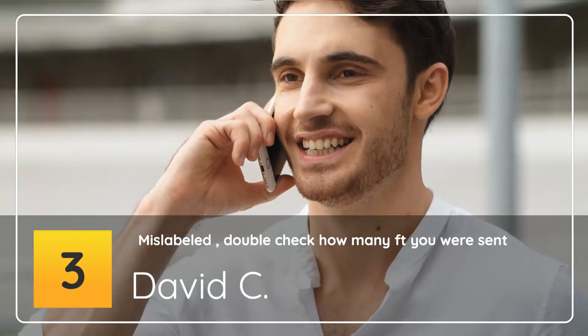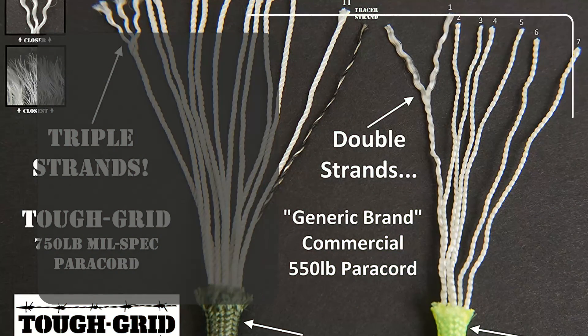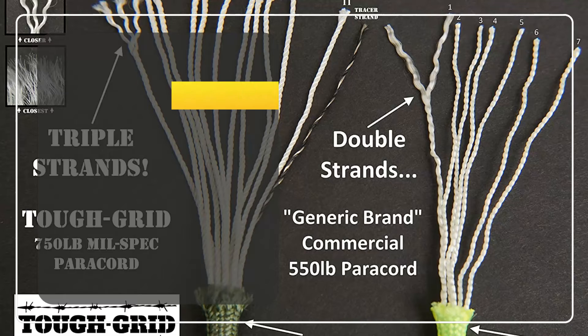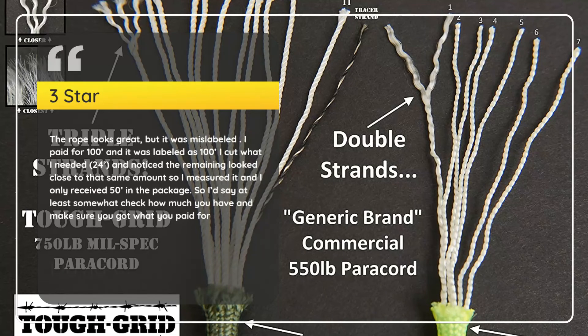Number 3: Mislabeled — double check how many feet you were sent. David C., 3 stars. The rope looks great, but it was mislabeled. I paid for 100 feet and it was labeled as 100; I cut what I needed (24 feet) and noticed the remaining looked close to the same amount — measured it and I only received 50 feet in the package. Check how much you have and make sure you got what you paid for.